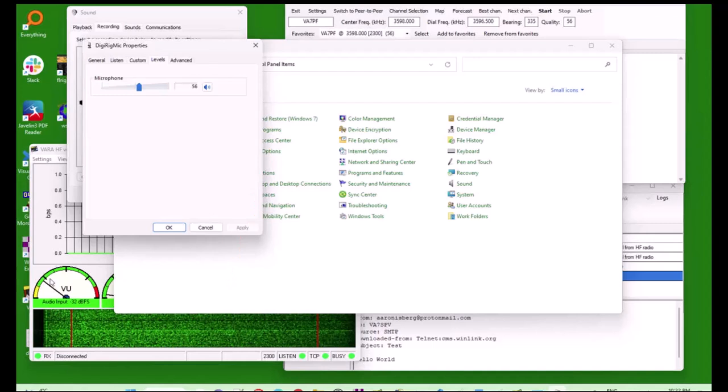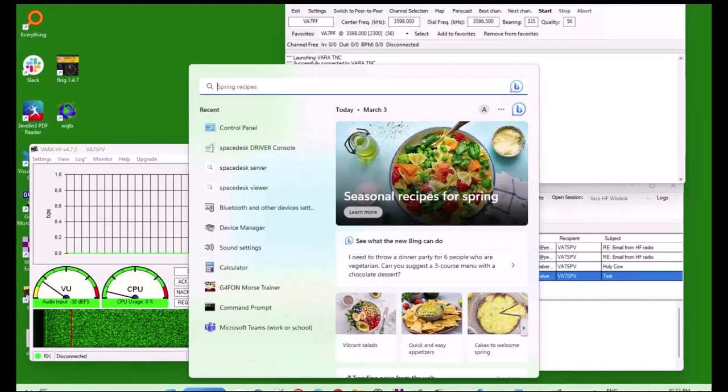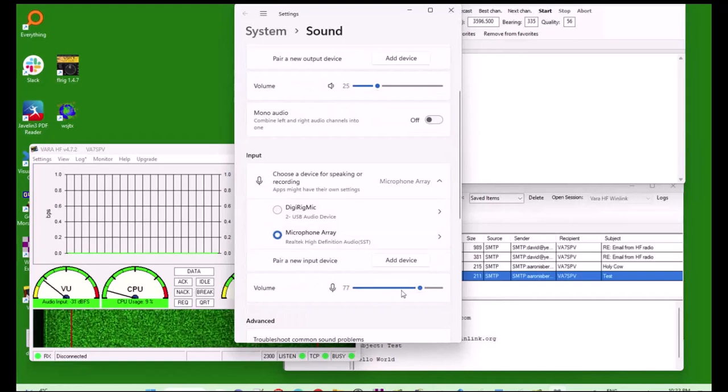Once you have that set, on Windows 11, if you just go to the sound settings, you can actually slide those options in real time rather than having to go through the control panel. So when you're doing the tuning and you're on Windows 11, you can make that much easier. This digital mic input is going to be directly related to your RF gain — they're sort of the same thing. It's just that the computer controls it on a general level.